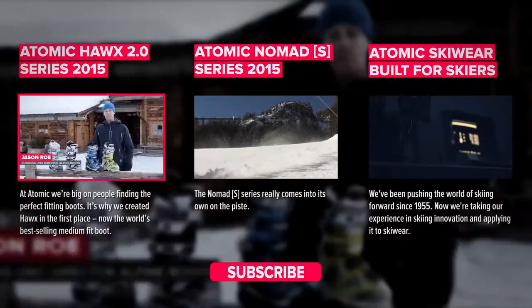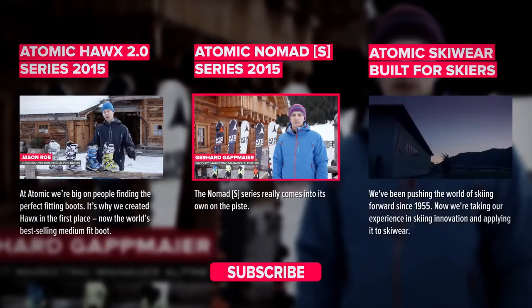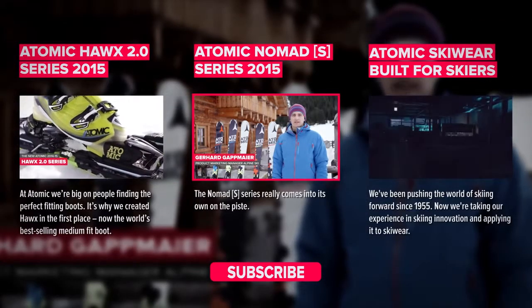Hi, I'm Jason and I'm really excited today to introduce you to the next-gen Atomic sportiest all-mountain range, the Nomad S Series.